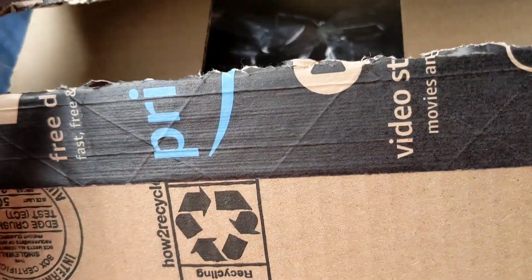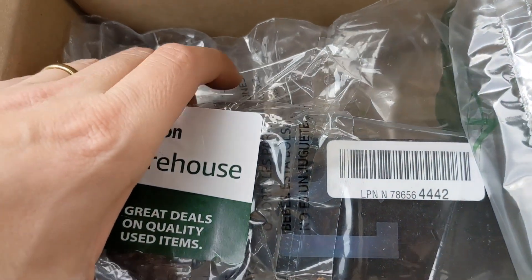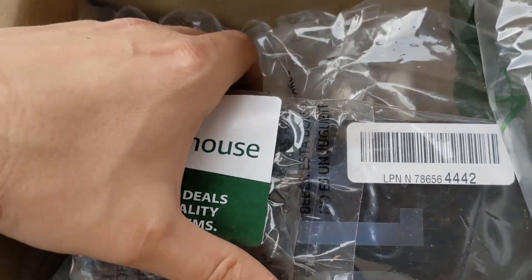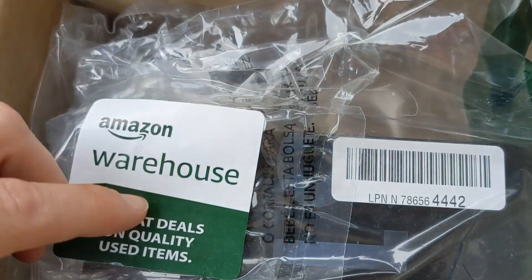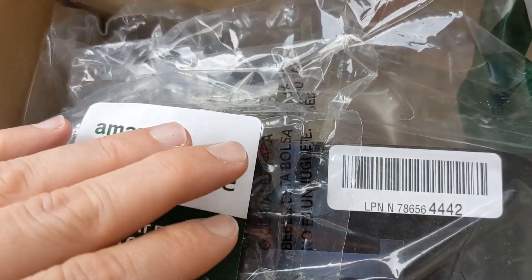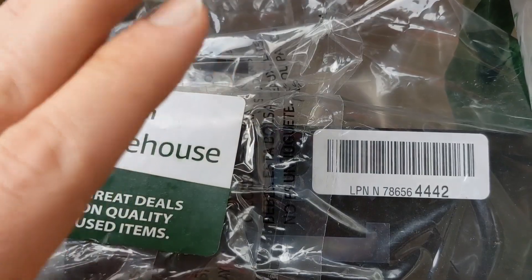Alright guys, welcome back to my channel. I have another package here from Amazon and this is actually the Samsung S10 Lite. I had looked for this deal for a while and I actually found a great deal on this phone. I'm going to go ahead and open it up and see what's inside the box. This is an Amazon warehouse deal, so a lot of these phones are probably returned items but should be in brand new condition.